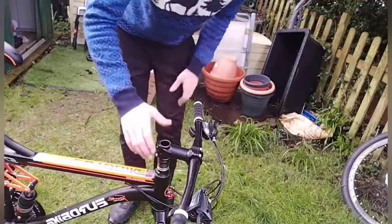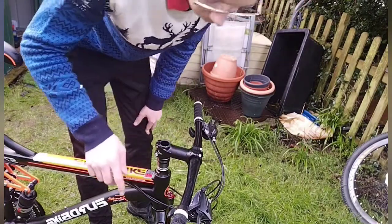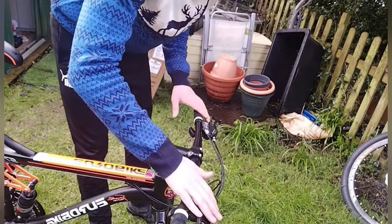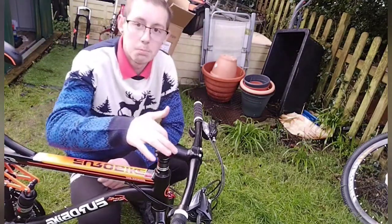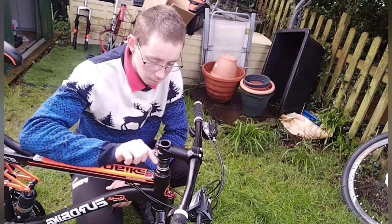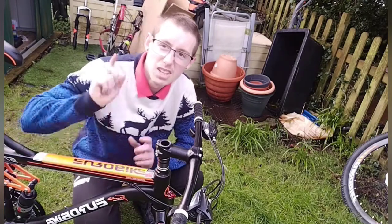So I've got the suspension on, just about to put on the disc brake and sort out the handlebars, and then we're good to go. I know I need to get a bolt for an ear, but I'll probably go down to the bike shop after this. Yeah, that's done.